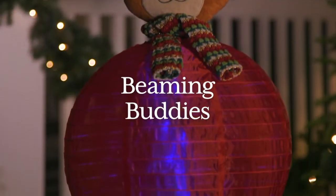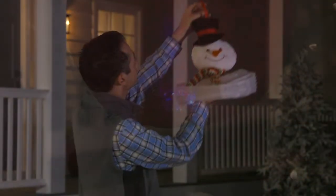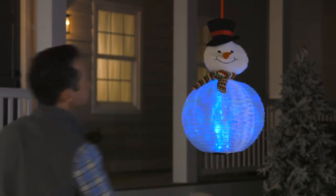In order to expand our hanging lighted options, our new Beaming Buddies combine inspiration from inflatable decorations, paper lanterns, and portly figures. These whimsical characters come to life with a festive display of lights at night.